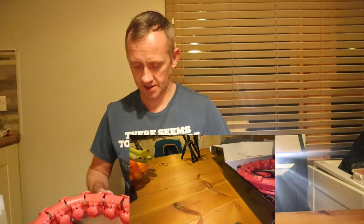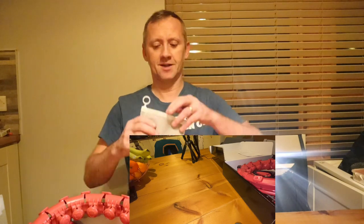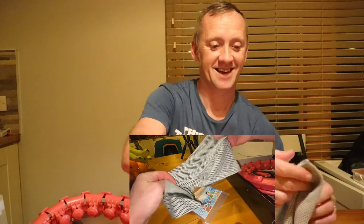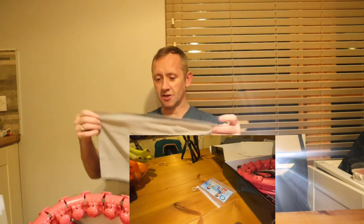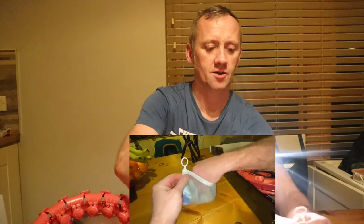There has to be instructions in here. Sports cool towel — instantly. Here we go, cool towel. So if you get super sweaty, you can wipe your brow. Now it doesn't look like there's instructions, but I don't know if there's other bits taken out. I'll put the cool towel back in there.